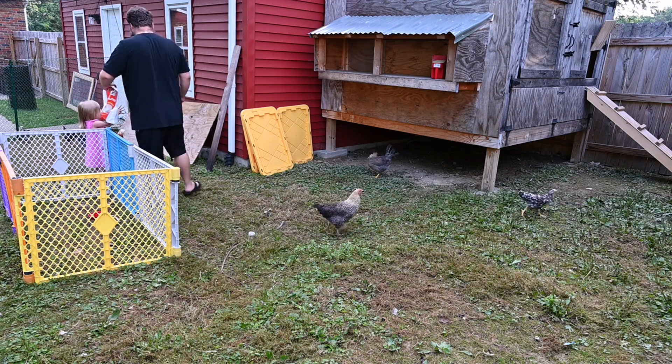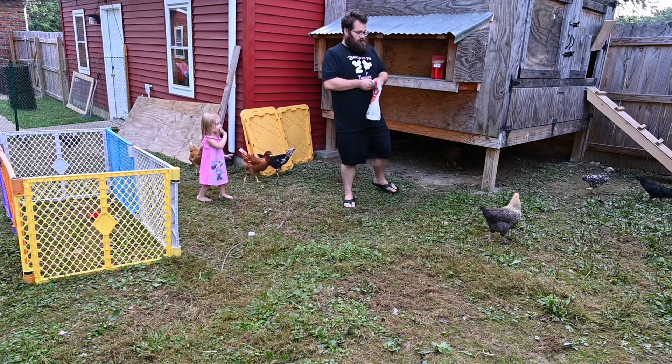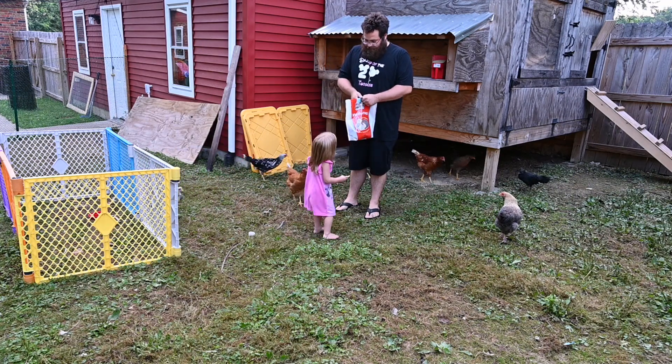Your chicks eat — you gonna feed your chicks some treats?